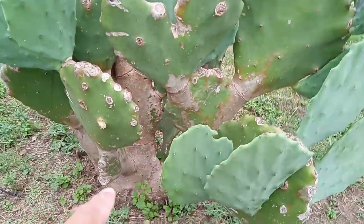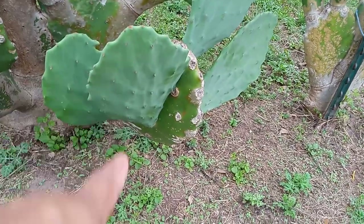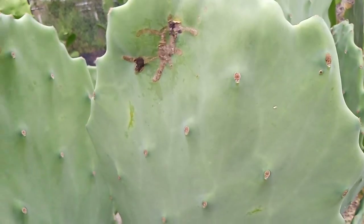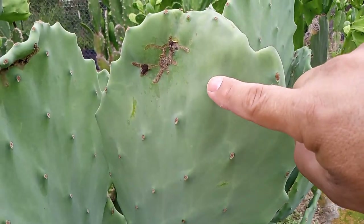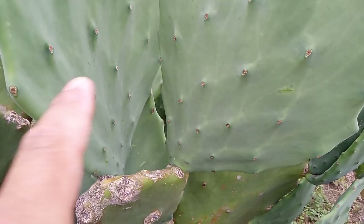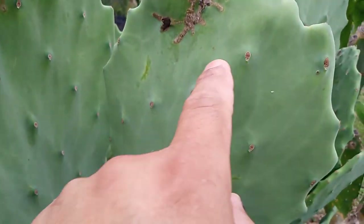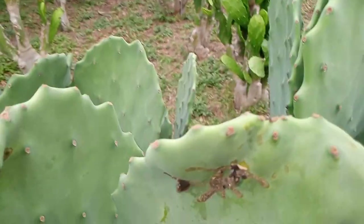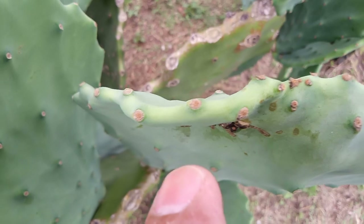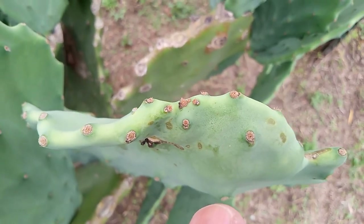When you get a cactus pad and you plant it in the ground or in a pot, it'll sprout out new cactus. Each one of these — where the stickers are — each one of those is a baby cactus, but they're not ready to grow yet. What happens is all the ones up here on top will start growing first.